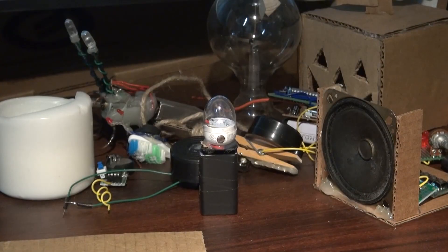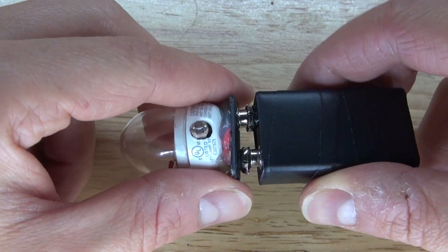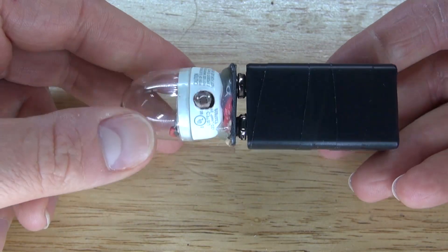Hello and welcome back to SciTai Tech. In this video I'm going to show you how to make a 9V battery nightlight using a BC547 transistor. Let's get started.